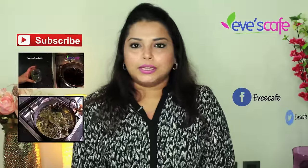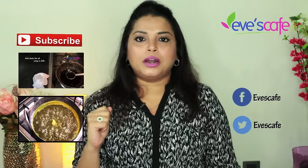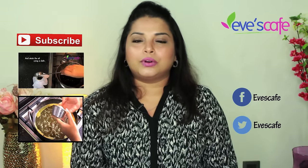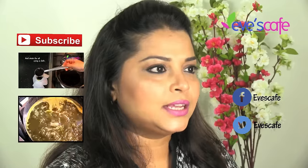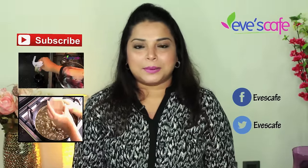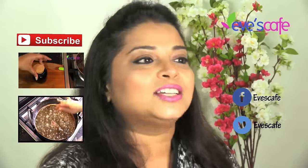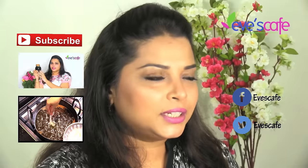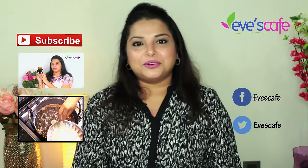You all know how to filter the oil — we have shown filtration processes in our other oil preparation videos. You can click the links in the info bar to see how we did the oil filtration. If you are new to the channel, check our other oil preparations for grey hair, hair growth, anti-baldness, and anti-lice hair oils. Please subscribe to our channel, hit the like button, share your feedback and comments, and follow us on Facebook and Twitter. Thank you so much for watching — stay beautiful, bye bye!